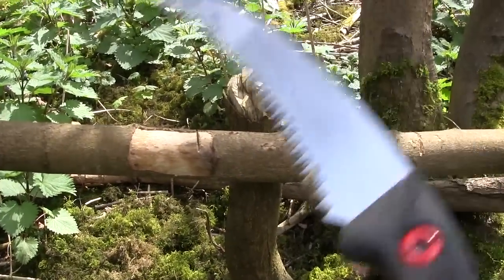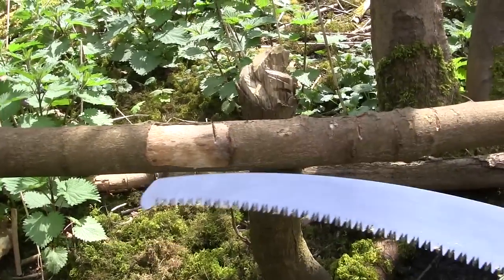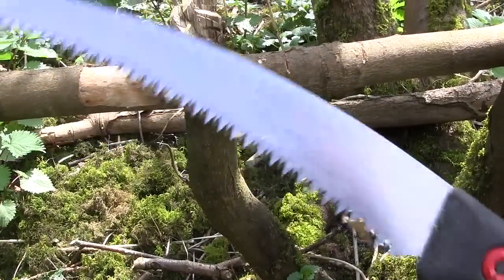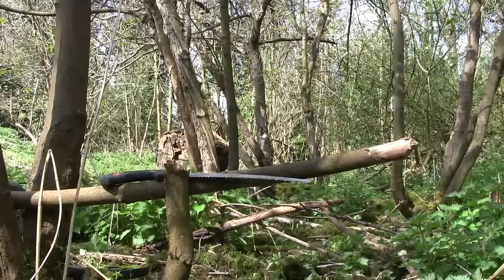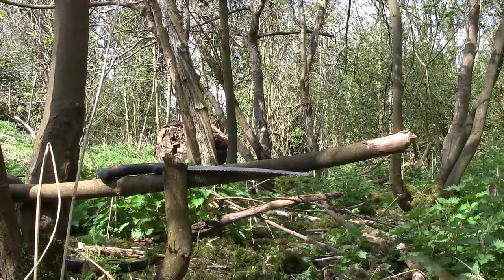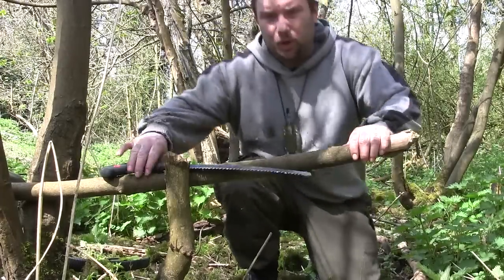I've heard other people say it's a special technique. It's not a special technique to use these. All it is, is you just know that it cuts more on the pull. I'll set this up and we'll give it a go. Just know that they cut on the pull.